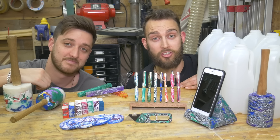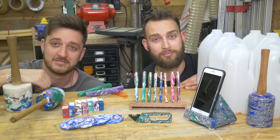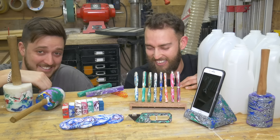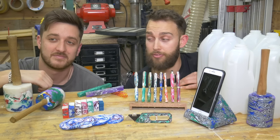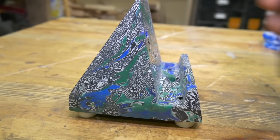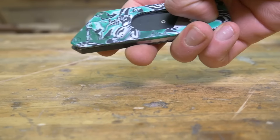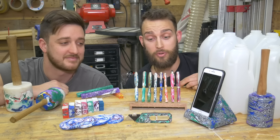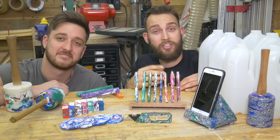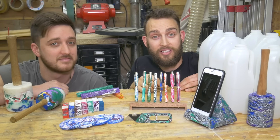Once cast into a solid block, it works really well for things like workshop mallets or even a meat tenderiser. It's a really dense material. We've also made things like phone stands and coasters, as well as used it to customise our maker knife. It also turns really nicely, so we've used it to make recycled plastic pens. What we're hoping to do with this video is give you the ultimate guide on how to work with HDPE, and at the end we're going to show you how to make one of these pens.